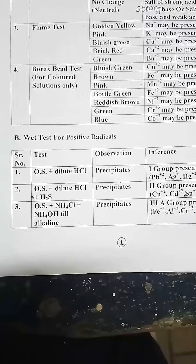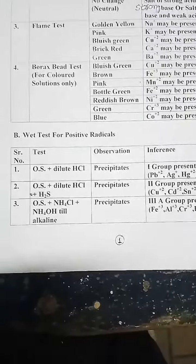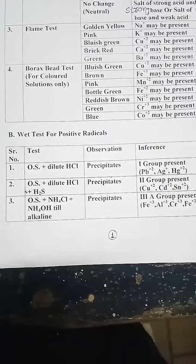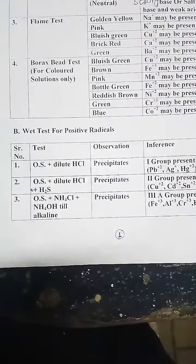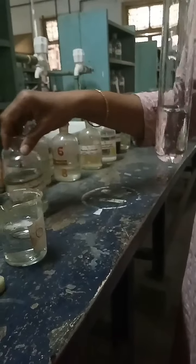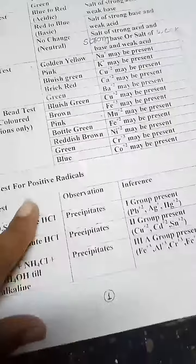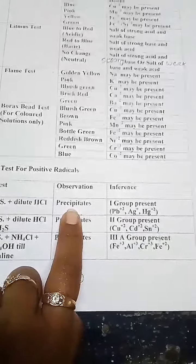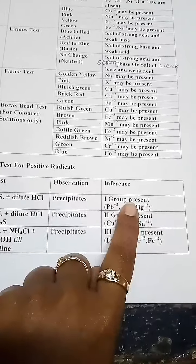Our next part is the wet test for positive radicals. With the wet test for positive radicals, you are able to find the group. The first test is O.S. plus dilute HCl. Take a small amount of O.S. in a test tube and add hydrochloric acid. As you can see, you did not get any precipitates. So write down no precipitates — this means that Group 1 is absent.